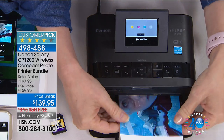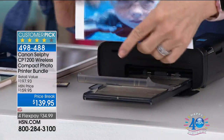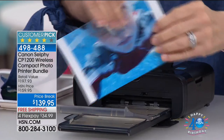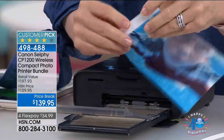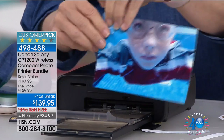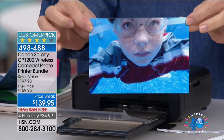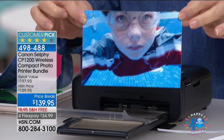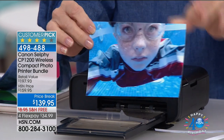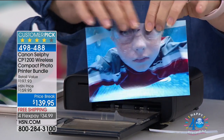They come out completely dry. Then you take these little tabs off — that's just so the Selphy can pull it through the printer. It's a standard four-by-six, so you don't have to go up to the drugstore. This paper is guaranteed to last up to 100 years. So hello, scrapbookers — if you want to put this in your scrapbook, they're fade-proof, smear-proof, smudge-proof. You can see you can't tear them.